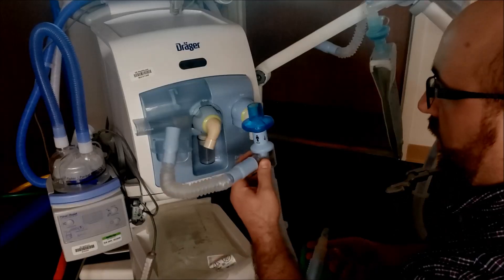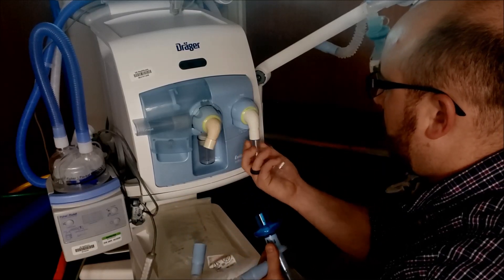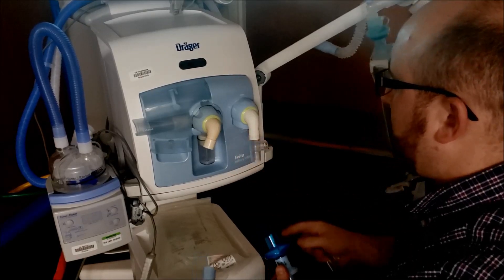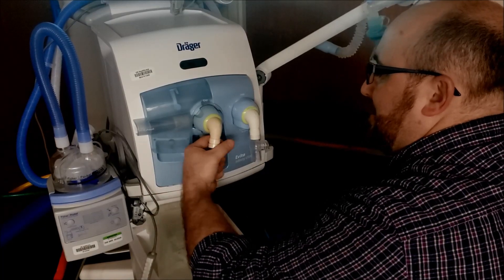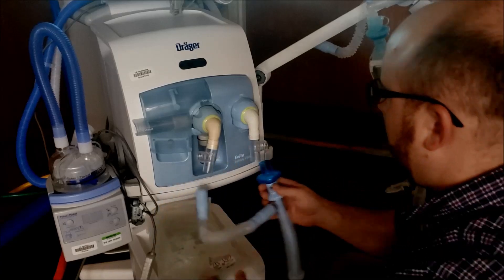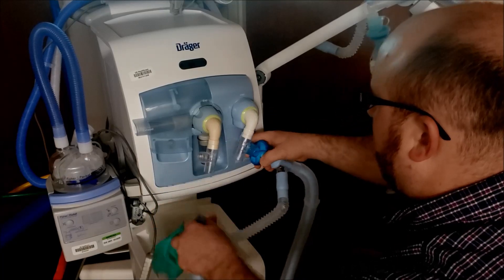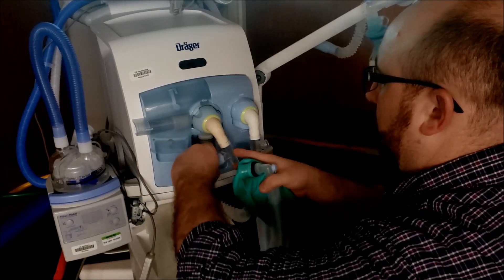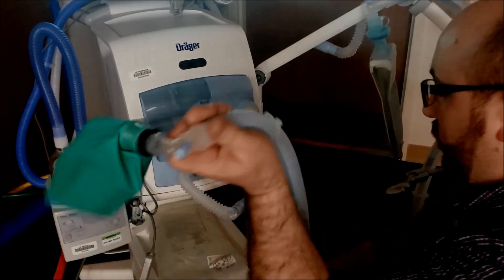Let's go down and hook this thing up. Take the first circuit — we're actually going to put the nebulizer T's on here. That's the inspiratory side with two ports, now the expiratory side with two ports. You can see that there. Inspiratory side on this one we hook up over here, and hook the expiratory side up here. So there's the first one hooked up and that circuit is ready to go.